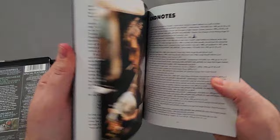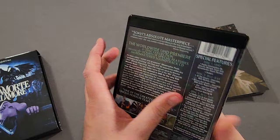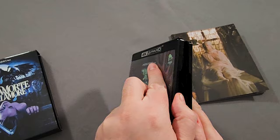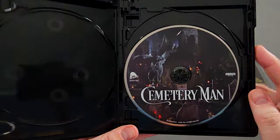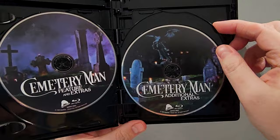First off we have this booklet, and we have the four-disc case. Here's the back, and it's just loaded with extra new and legacy special features. Let's take a look at the discs — first off we have Cemetery Man in 4K UHD, and this Blu-ray is also remastered from the same 4K transfer.